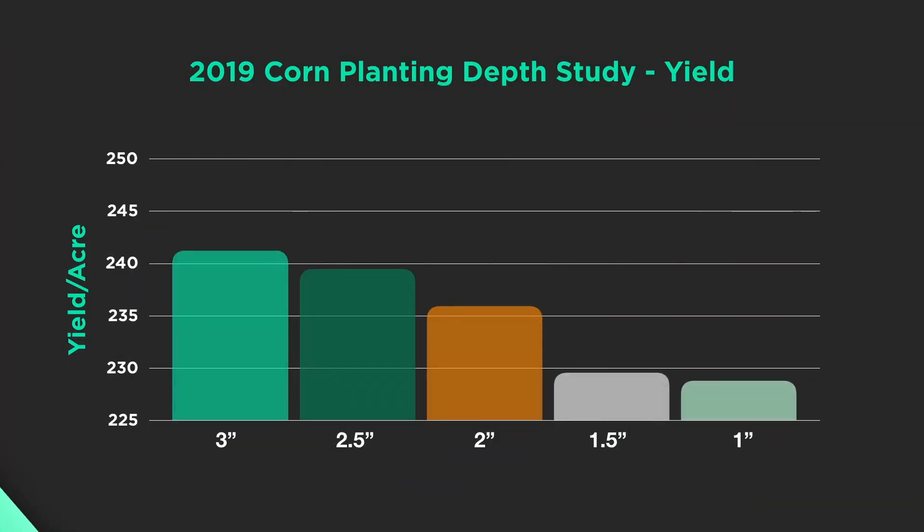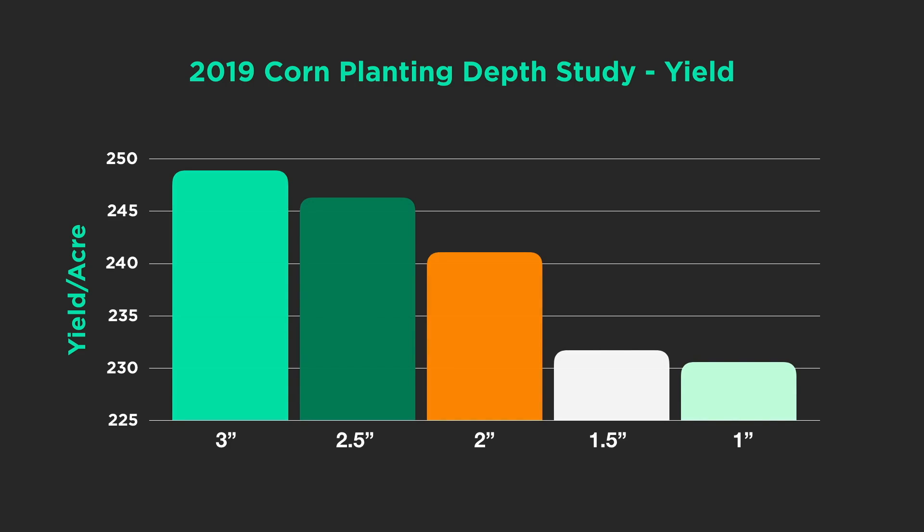At the PTI farm in 2019, here's a particular study where I planted at various corn planting depths — going as shallow as one inch. We're not going to do that on purpose in the real world, but PTI is about learning from those mistakes. I took it all the way to three inches, which in my opinion is too deep. But if you look at the data, the three-inch planted corn actually showed up the best, and I'll be honest — I've struggled with that result in the past when I didn't have supporting data to explain why.